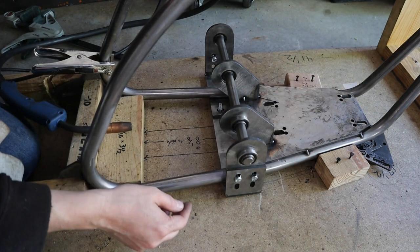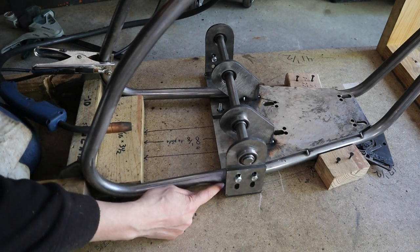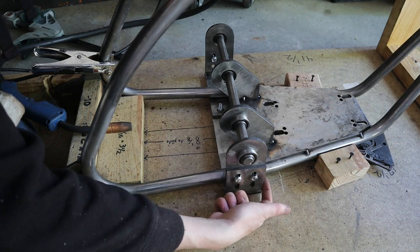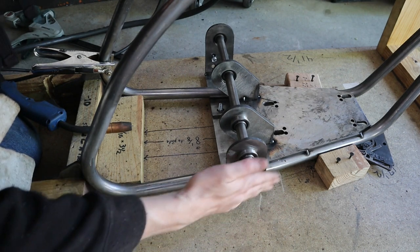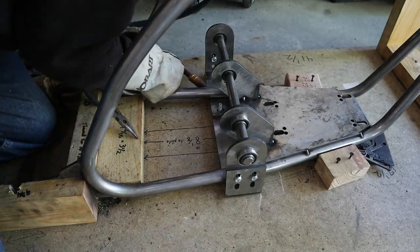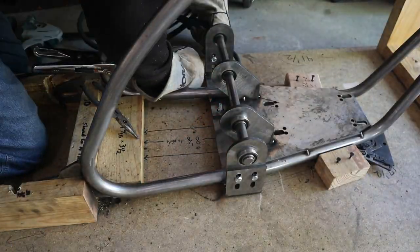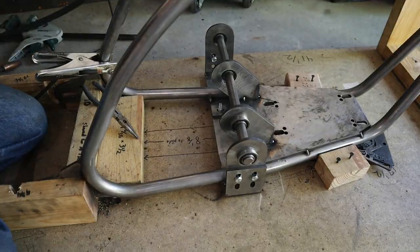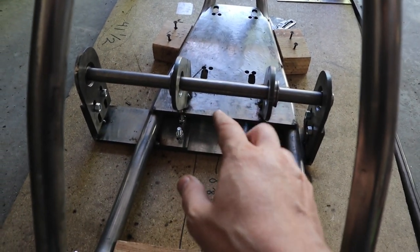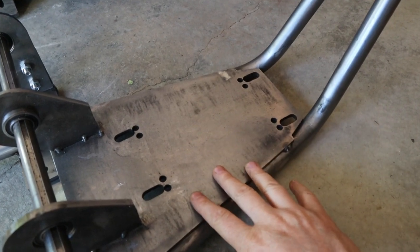I've got a bolt head and two quarter inch plates pushing the frame up a little bit. I've got it snug and resting on the backs, but the front is actually going to be loose. Then I'm tacking on these two plates here, lining up the rear corner. Now it's time to put the engine on here, make sure everything's lined up, and make sure I've got my tack welds where they need to be.